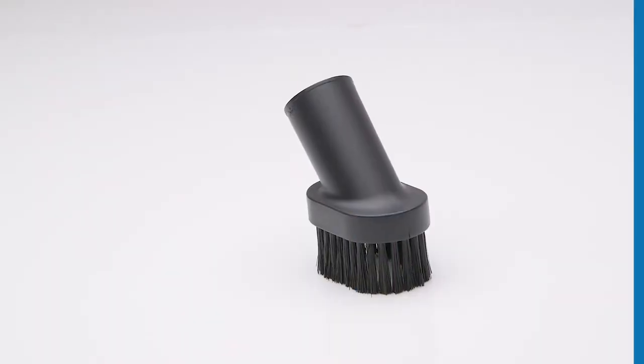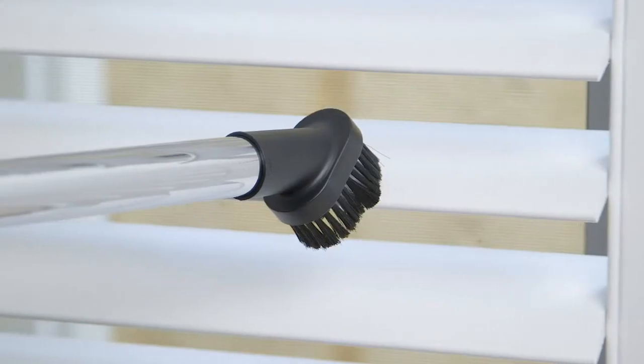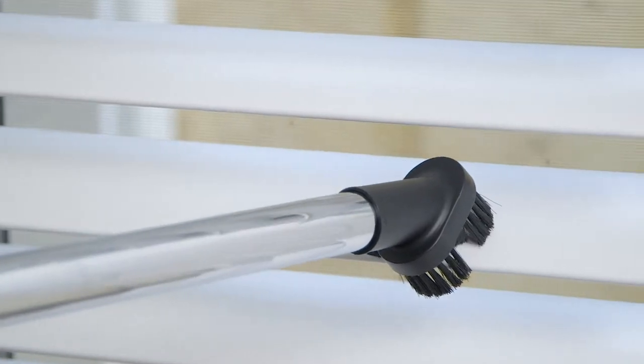The dusting brush is ideal for lifting dust and dirt from soft and hard floor surfaces. It can also be used as an accessory for cleaning areas such as window blinds, lampshades and textured surfaces.